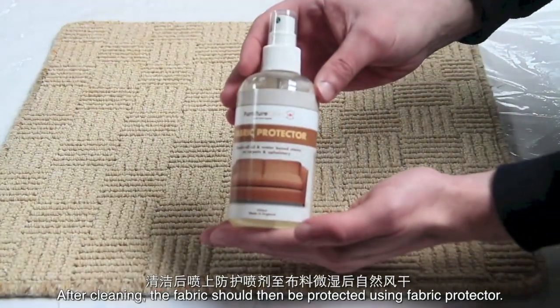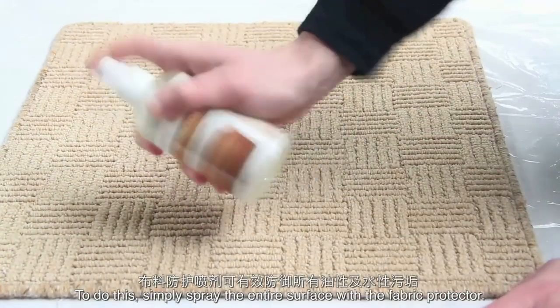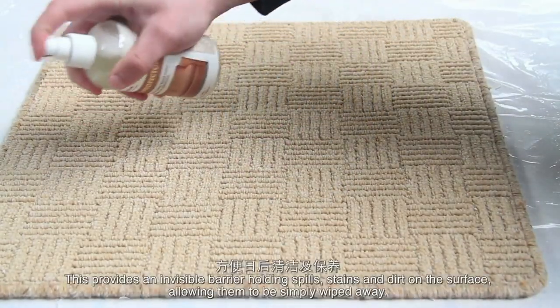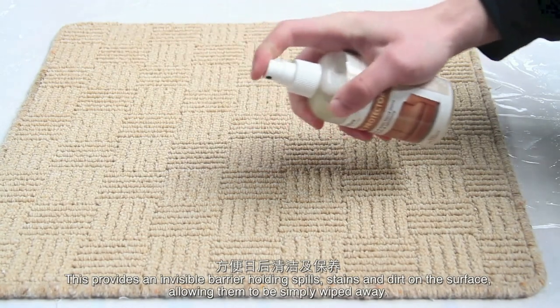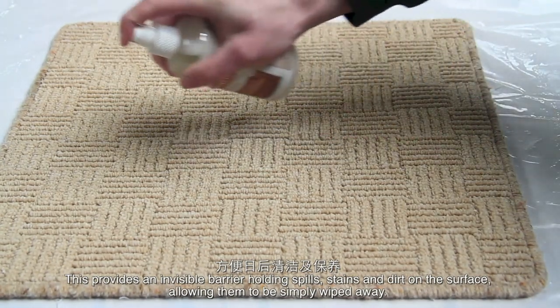After cleaning, the fabric should then be protected using fabric protector. Simply spray the entire surface with the fabric protector, applying enough to wet the fabric and allow to dry. This provides an invisible barrier holding spills, stains and dirt on the surface, allowing them to be simply wiped away.